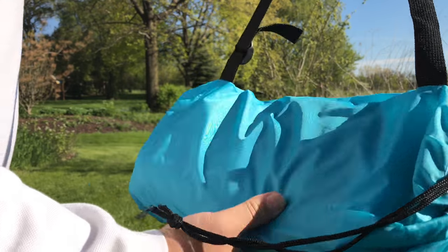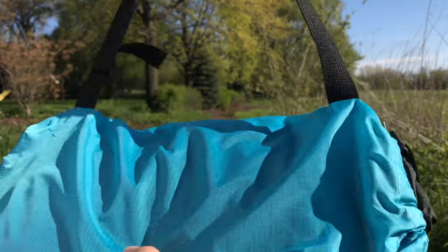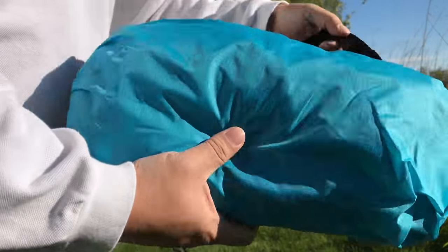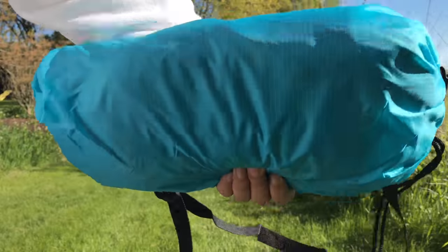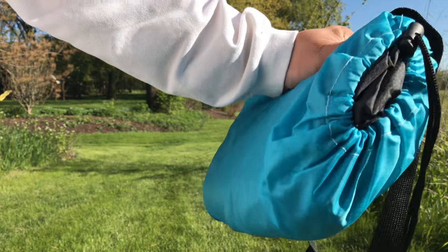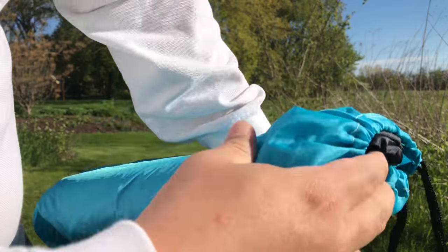It comes in this little nylon bag — looks kind of like tent nylon material. Basically you can set up like a little lounge chair and chill in it. It's pretty cool for the outdoors, instead of having an Adirondack chair or a patio chair.